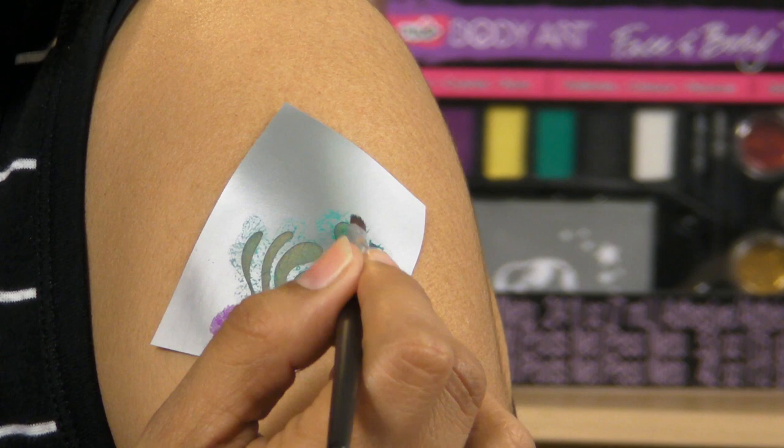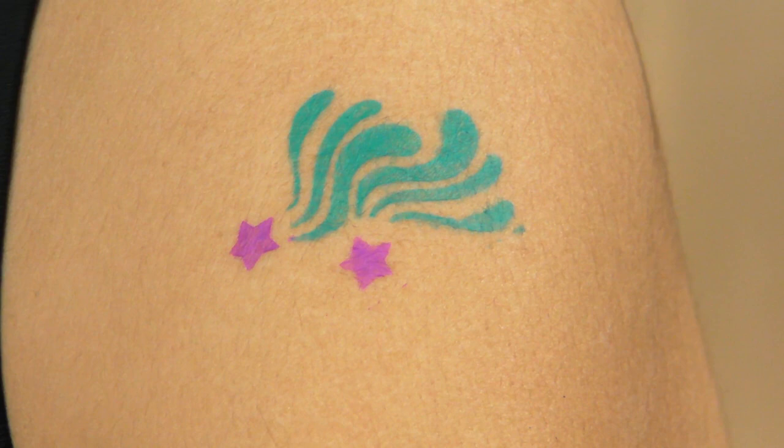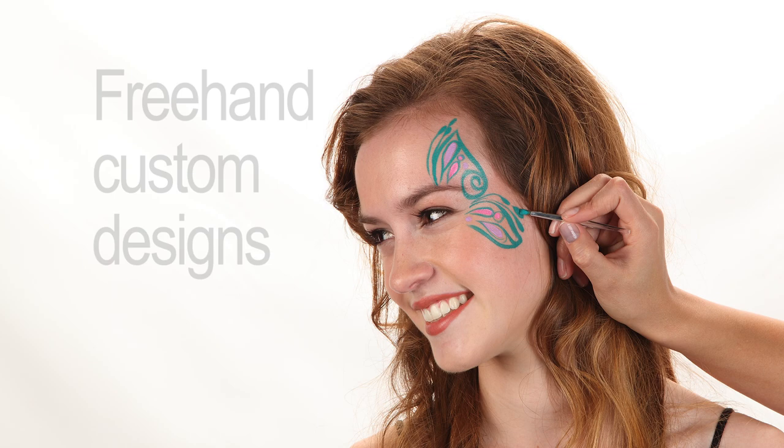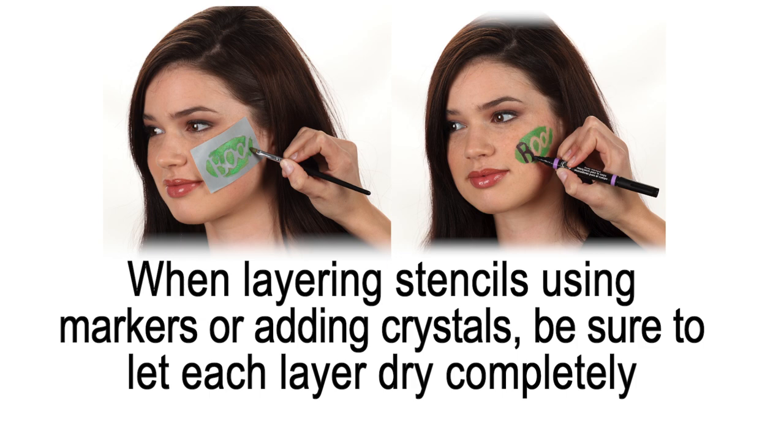If necessary, you can apply a second coat of paint on your skin for greater opacity. And you can always go a step further and mix your glitters or paints to create custom colors, or even use your paints freehand to create custom designs. If you like to add details with markers or layer stencils, just be sure to let your paint completely dry first.